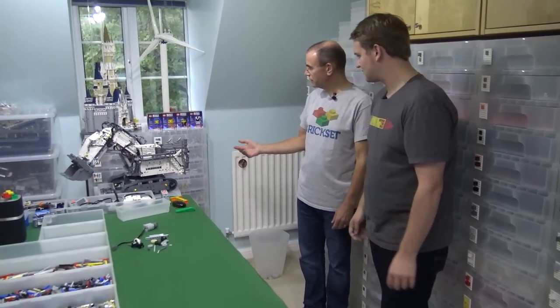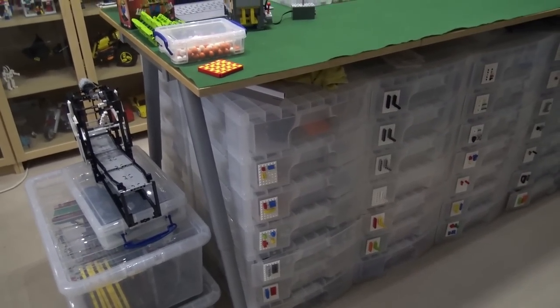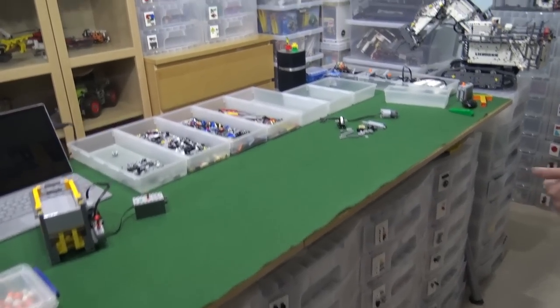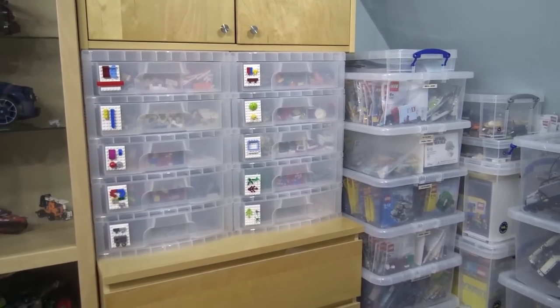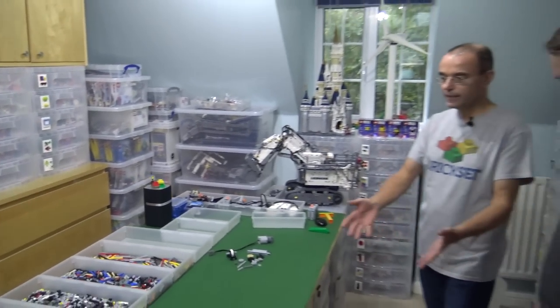Elsewhere in the room is all the other Technic pieces, specialist parts, plants, animals, and everything else. I like how you maximize space — you've got the walls but also underneath the table, so you can fit as many pieces in as possible, because that's always a problem, isn't it — where do you store all these? Exactly, yes, and it's all close to hand if I'm standing here building.